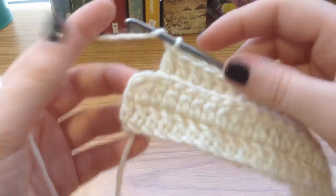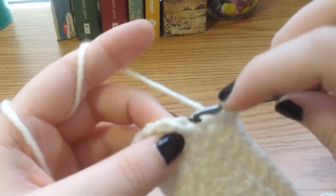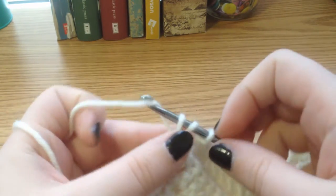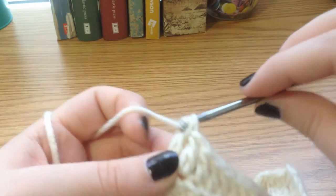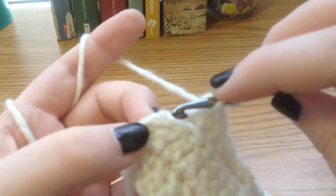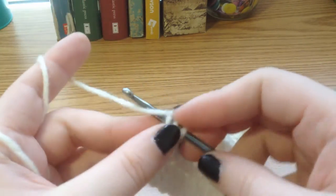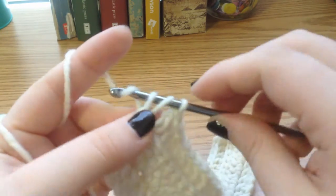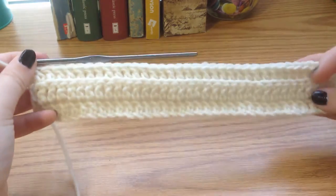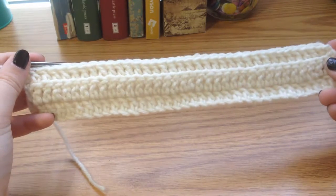Here I am with two back loop double crochets left to go. Yarn over, go through the back loop, yarn over, pull through, yarn over, pull through two, yarn over, pull through two. Then yarn over, go through the back loop of that little end, yarn over, pull through, yarn over, pull through two, yarn over, and pull through two. That is the end of our third row, our second row doing back loop double crochet.